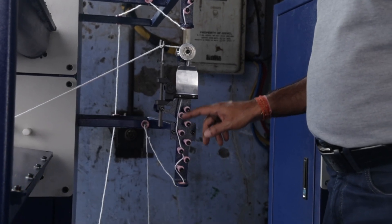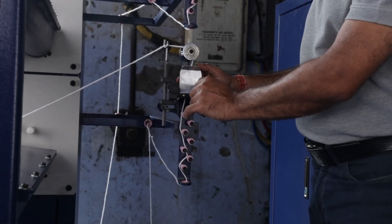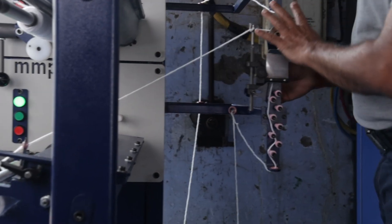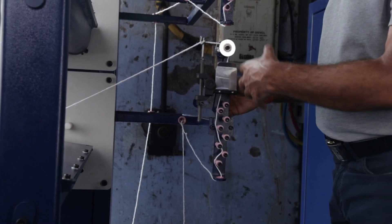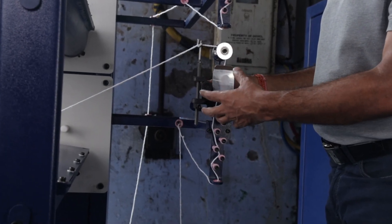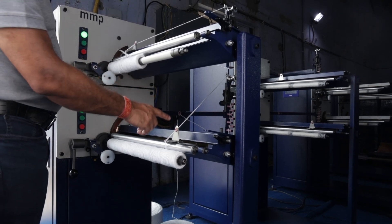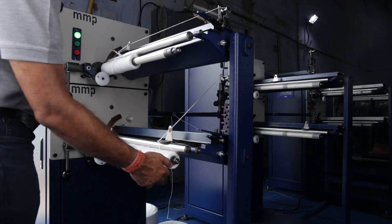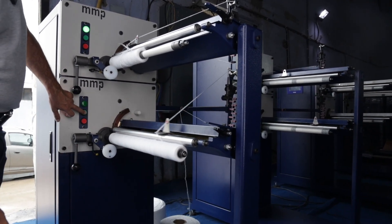After passing through ceramic guides over here, it has to pass through this particular section which is in between these two steel rollers, and then the yarn passes and goes towards the cartridge. This section is all designed for the tension to be created on the yarn for the quantum of strength or the hardness that you want on the filter cartridge. After the yarn passes through the tension device, it has to pass through these two guides and then be rolled onto the cartridge, and then you simply press the green button and the cartridge production starts again.